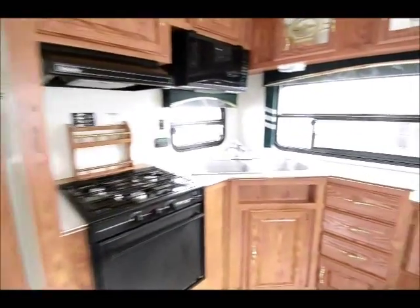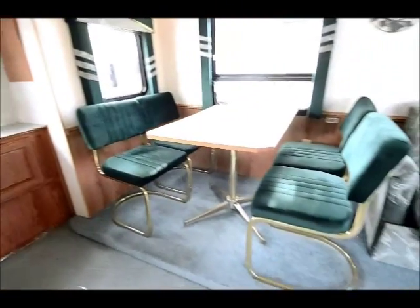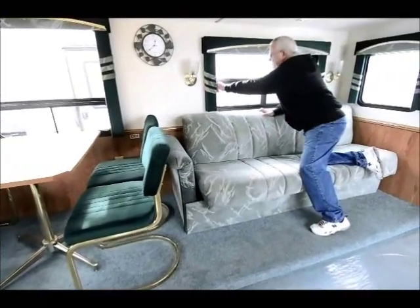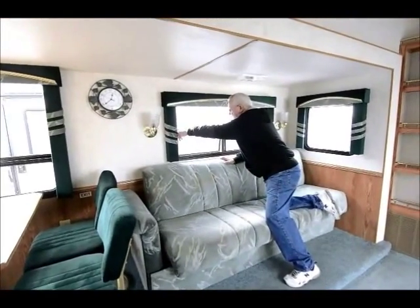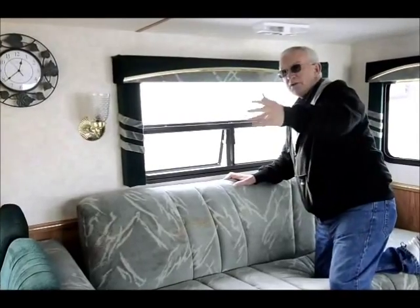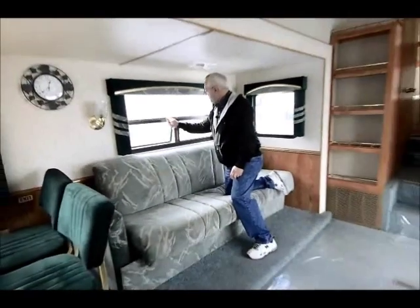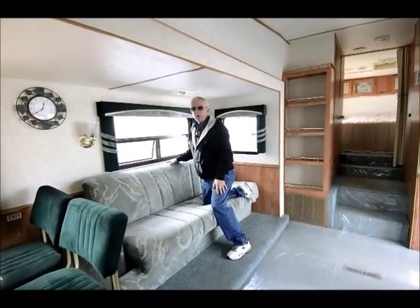This unit comes with a free-standing table and chairs. One thing with some of these older trailers that I really like is the jalousie windows. I can open the jalousie window here and one in the back and get cross-ventilation — it doesn't matter if it rains tonight, I'm safe. Security-wise, I'm safe, as opposed to sliding windows where you'd probably not leave those open at night.